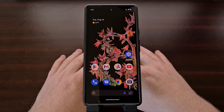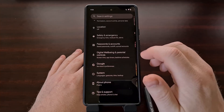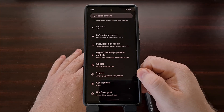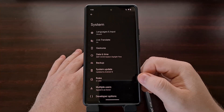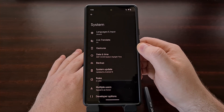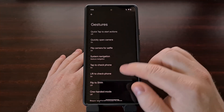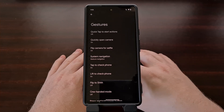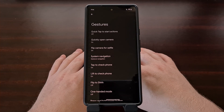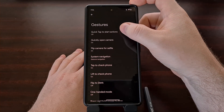To find this feature, we first need to open up the Settings application, and then scroll down all the way to the bottom until you see the System option. When we dive into the System menu, you should see a Gestures option somewhere toward the top, and when we go in here, this is where all of the gestures are controlled for Google Pixel smartphones. From here, we're going to look for the Quick Tap to Start Actions gesture.